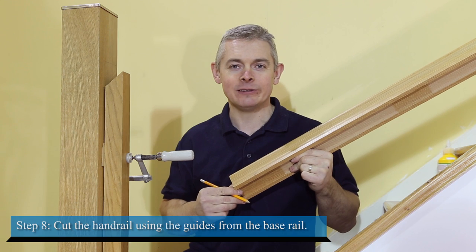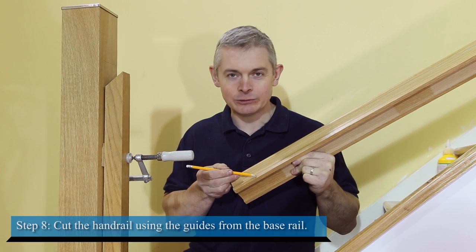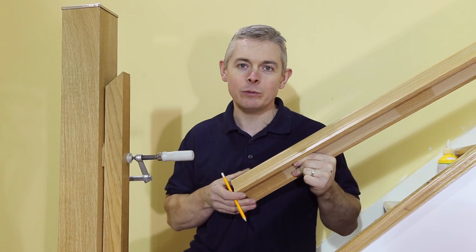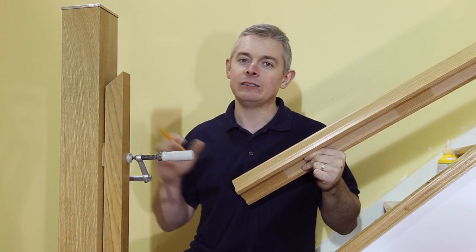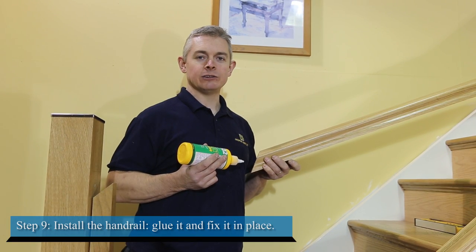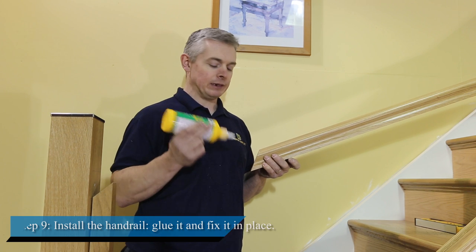It's now time to cut the handrail to length using the pencil lines we drew earlier as a guide from the base rail. Make these cuts a few millimetres long so you can fine tune them later if required. Whenever you are happy with how your handrail fits, go ahead and install it — glue it and fix it in place.